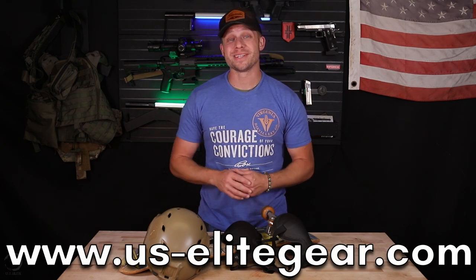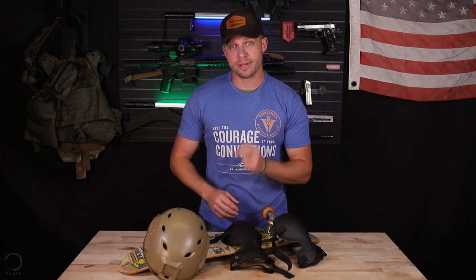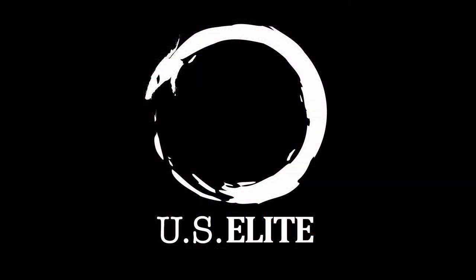Head over to the US Elite Gear website — that's us-elitegear.com — and pick up a couple of pairs. They're absolutely worth every penny. If you have any questions about the knee pads, go ahead and check out US Elite Gear's social, hit them up there, email them, call them — whatever. They're going to get right back to you because they are passionate about putting you in the gear you need to complete your mission. As always, guys, thank you so much for watching. Train hard, live free. See you next time.